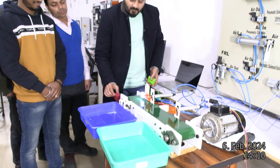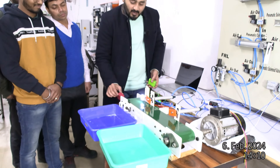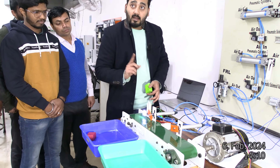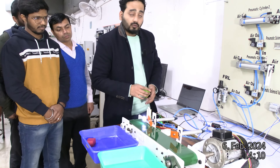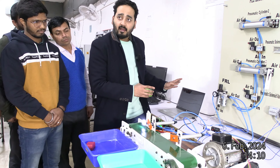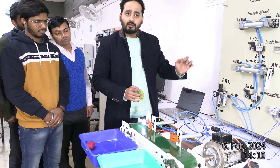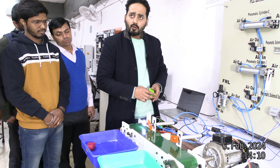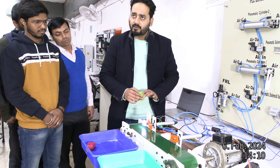Look, I have a red color box. This red color will be sorted. This piston will move or push. This is our PLC program — if PLC input 0 is detected, then the piston will be activated.